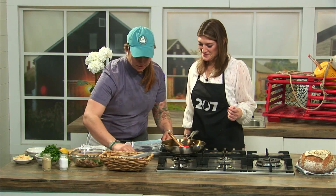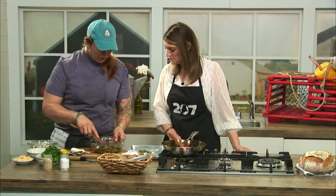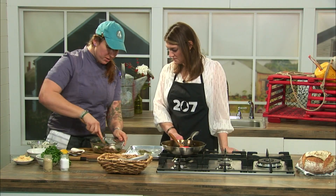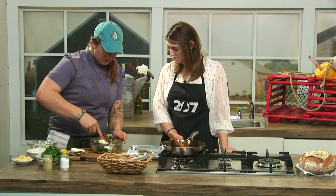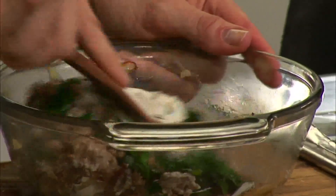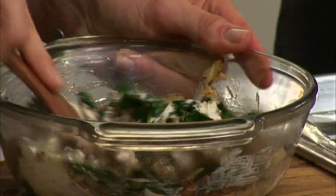We're going to spool these up on a foil-lined sheet pan so we're not going to make a mess in our oven. Our oysters are shucked and our cream cheese should be soft enough to work with at this point. We're just going to beat this together — use a wooden spoon, a rubber spatula, or whatever you've got. Mix it all up.